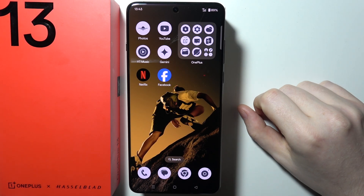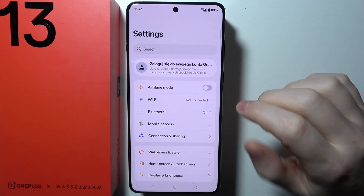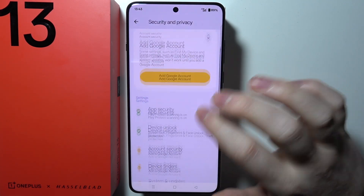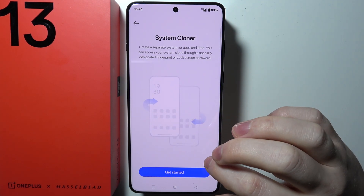To use the System Cloner on OnePlus 13, first we need to open Settings on our device. When we scroll down, there's the option for Security and Privacy. Scroll all the way down and find System Cloner, which should be at the very bottom.